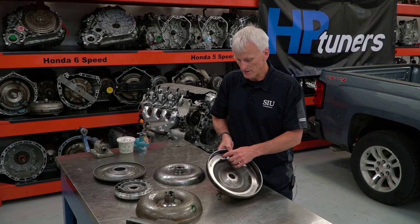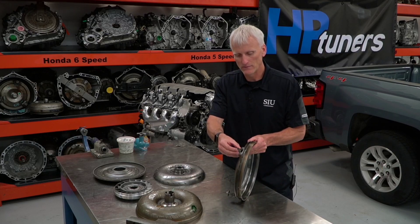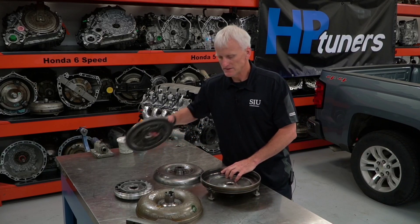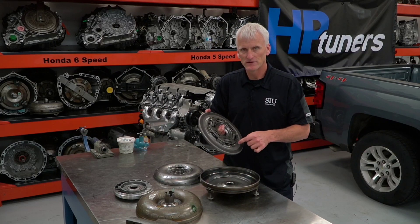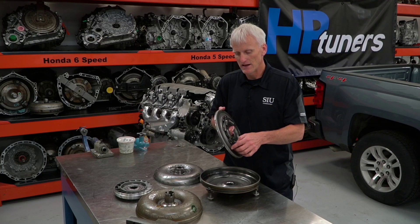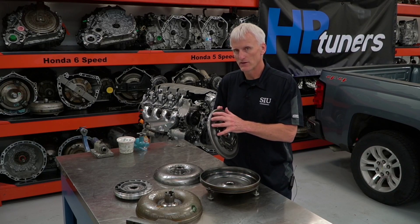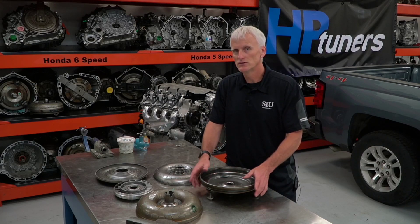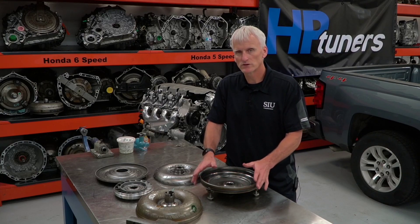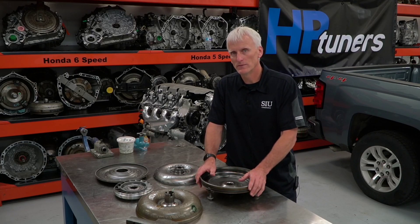The pitfall of that cover deflection is it creates high spots — right where these converter mounting pads are, deflection causes high spots. When the piston tries to apply, it's really only touching three different spots and putting excessive pressure on those three spots. The woven carbon lining is not forgiving to that, and it can cause these linings to fail prematurely. Depending on how this vehicle is used — like if it's a work truck constantly pulling heavy loads — that's really going to dictate what you have to do to this torque converter to make it live.